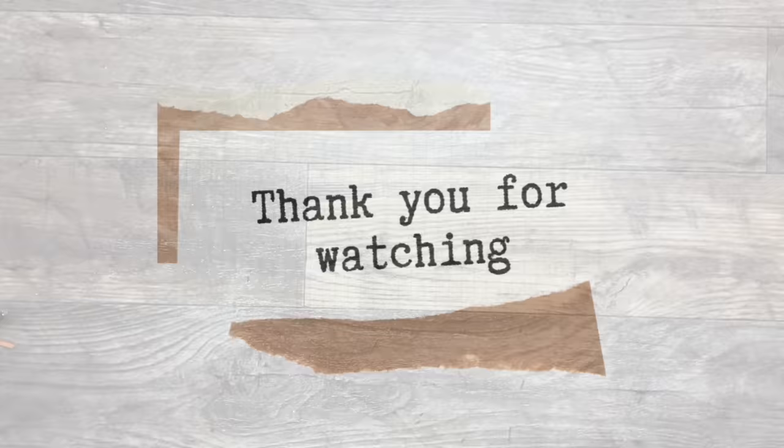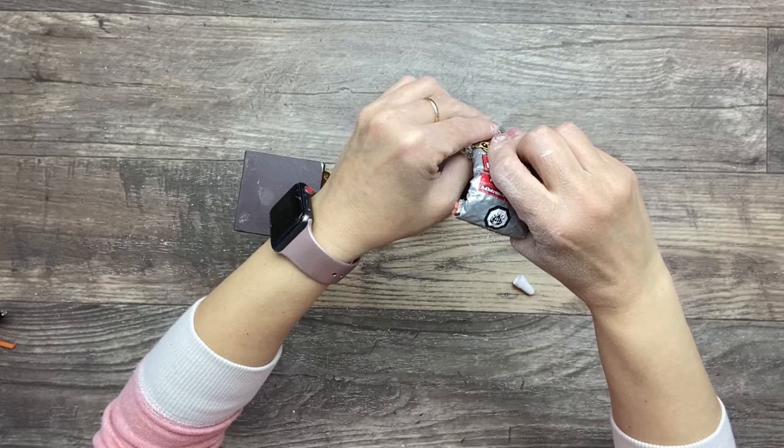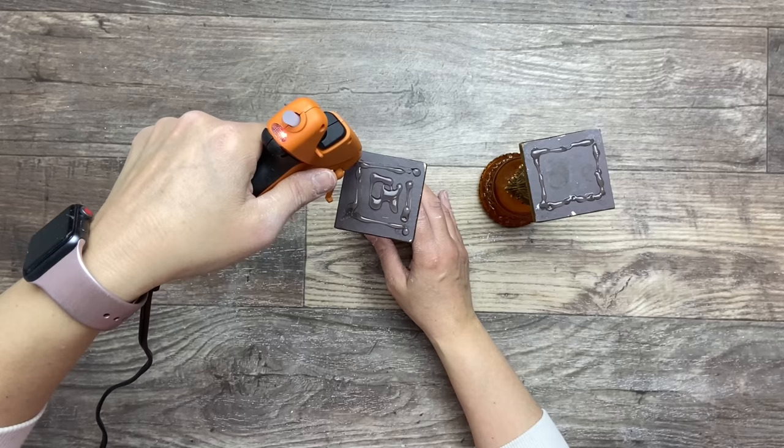I found these two candle holders at the thrift store and I thought they were pretty neat with all the details. So I'm flipping them upside down and I'm going to apply a good chunk of some permanent glue on both of these candle holders, and then I'm going to apply some hot glue as I want some instant hold to be able to continue with my project right away.